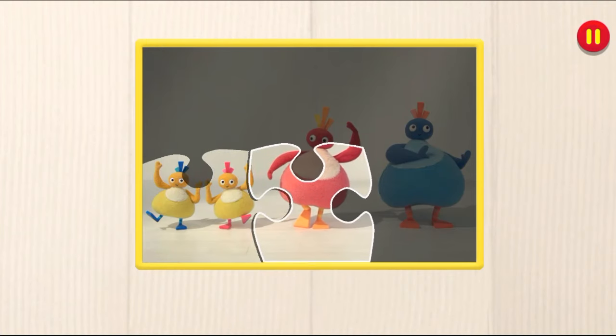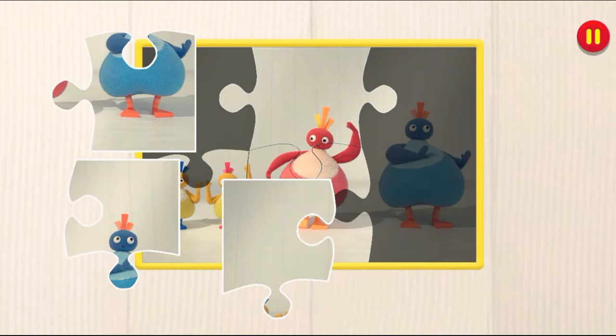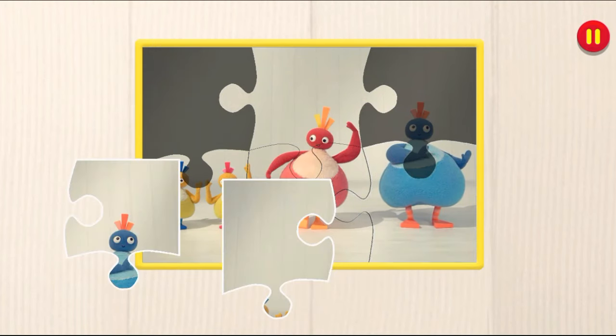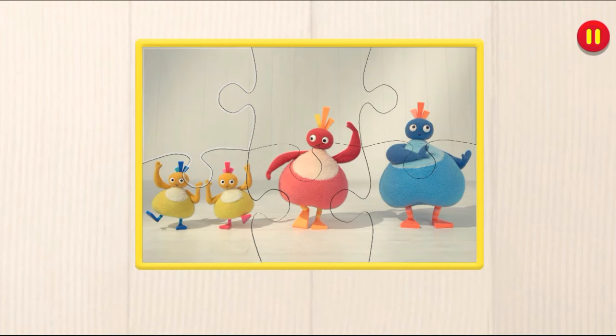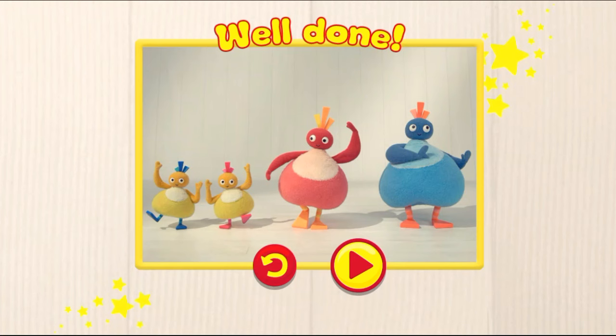Fantastic! You're really good at this. Well done! Keep going. Just one more piece to go. That's brilliant! Well done. You've finished the jigsaw.